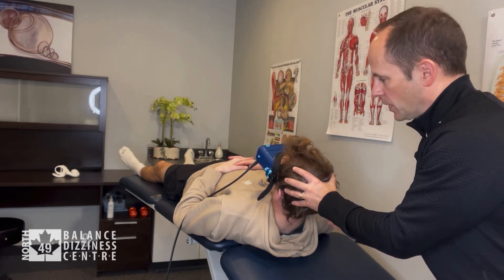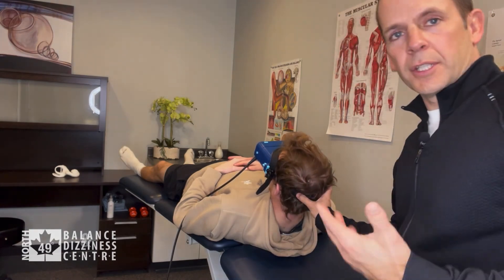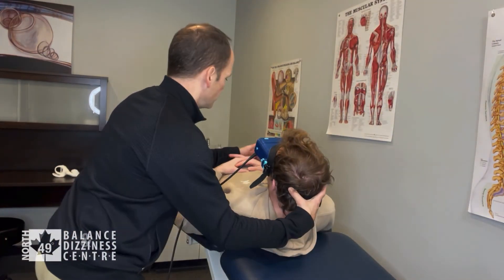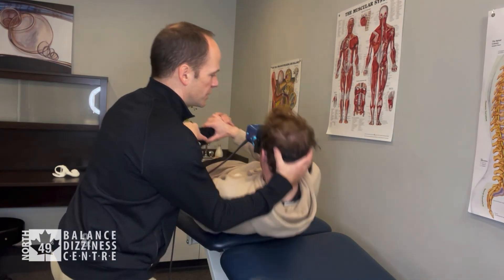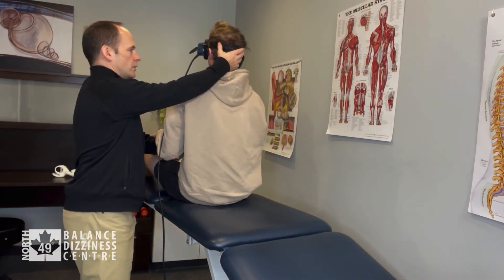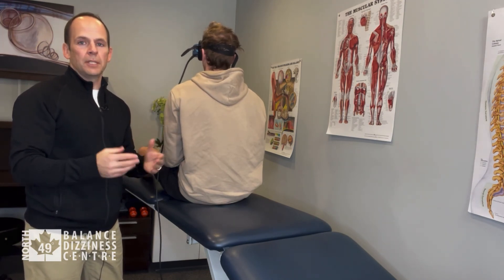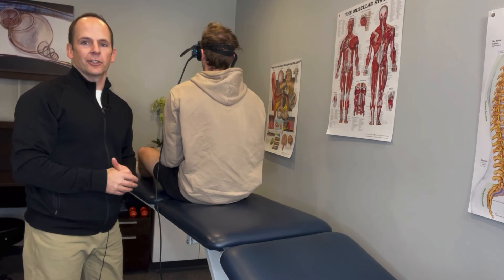Once the dizziness and nystagmus have gone, we sit him up — one, two, three, and up. That is the deep head hang maneuver for BPPV affecting the anterior canal.